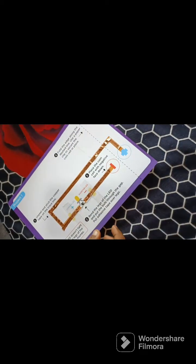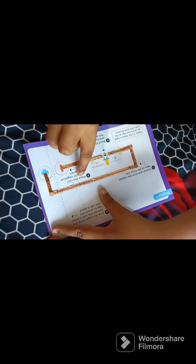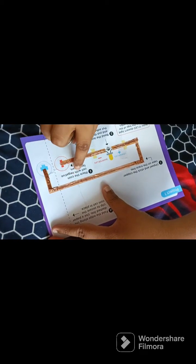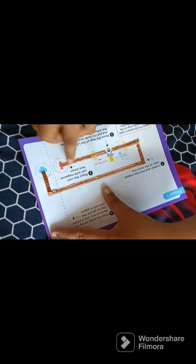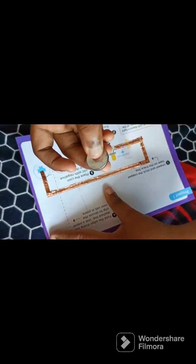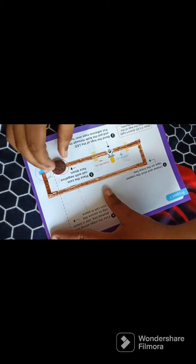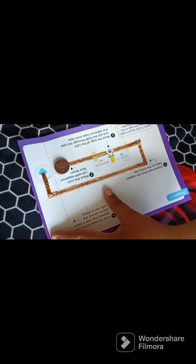Now it's time for the battery. Place the coin cell with the negative face down. Here they have given the positive marking, and this side is obviously negative, and on the opposite side is the other terminal.